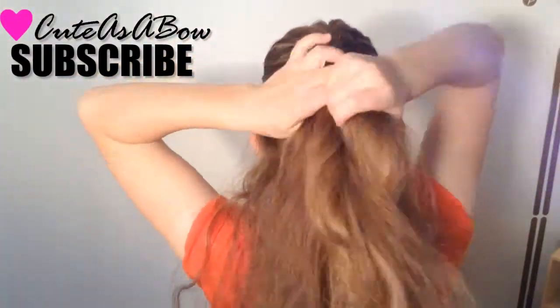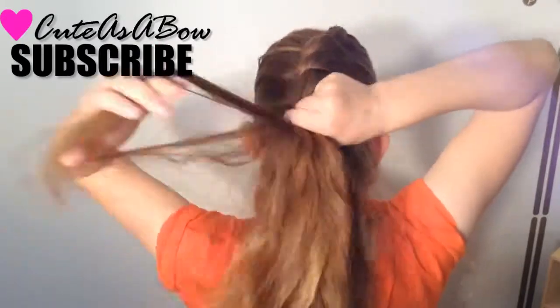Repeat these steps around your entire head. You are going to start the twist on the left side of your head, then wrap around to the right side.